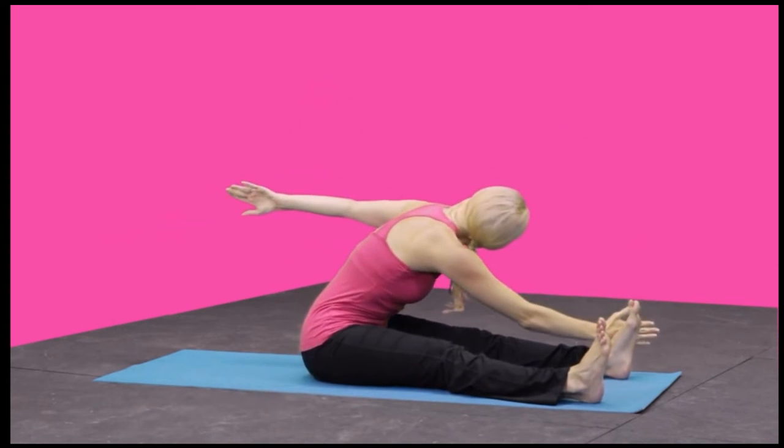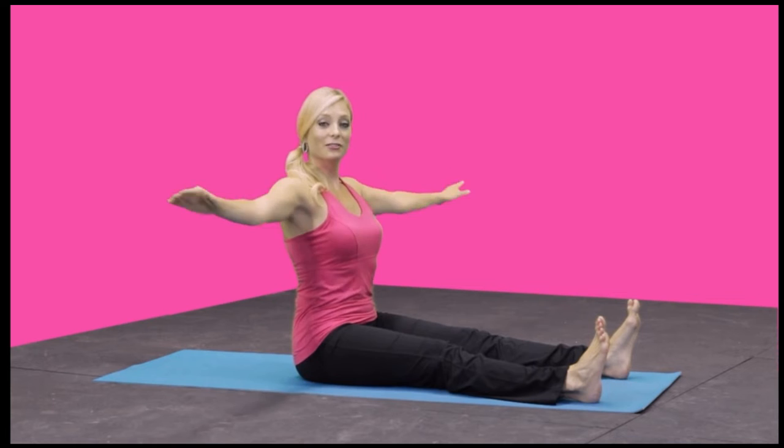One more time — twist, dive forward, lift up, and return.